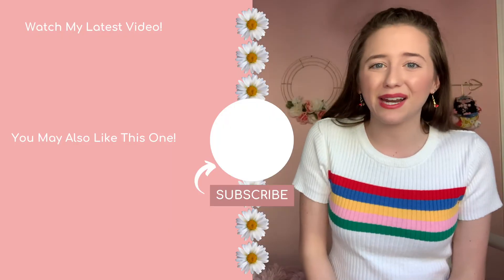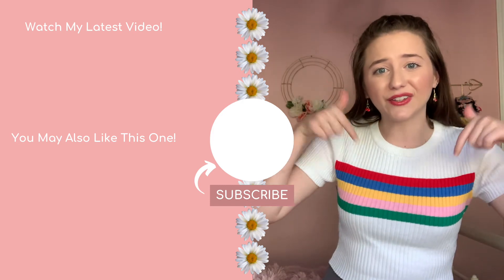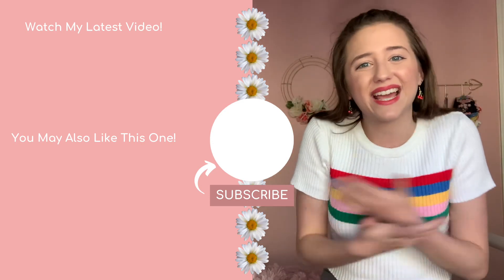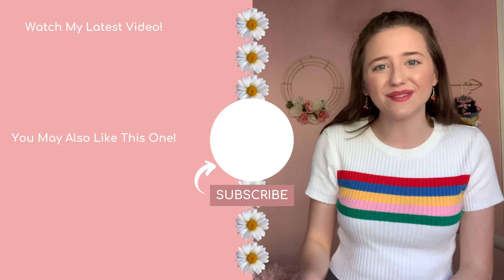I really hope you guys benefited from hearing about the materials I use for my bullet journal. Let me know in the comments below if you have any more questions or what you'd like to see next. Remember to hit that subscribe button and the notification bell so you don't miss any of my videos. Thank you so much for watching, and I hope to see you soon. Bye!